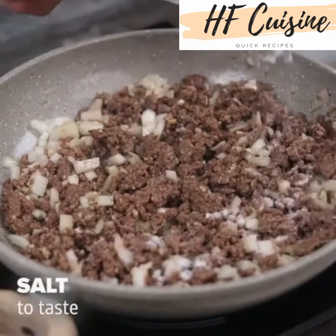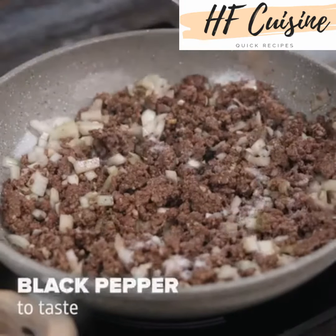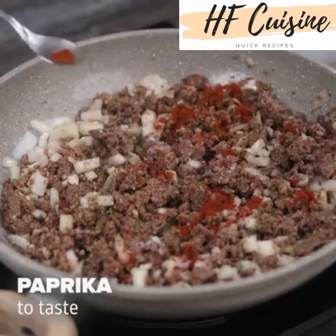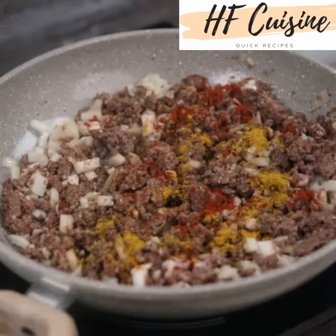Now add salt to taste, black pepper to taste, paprika to taste, nutmeg to taste and stir to combine.